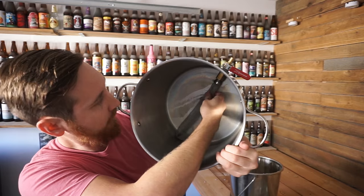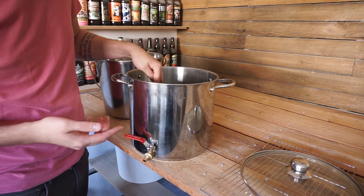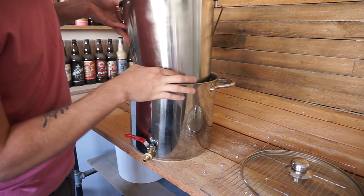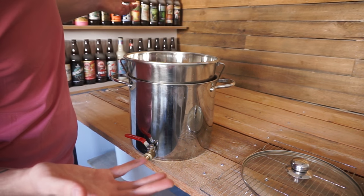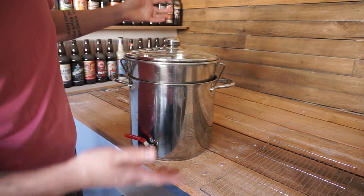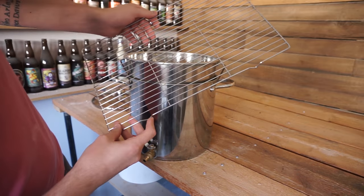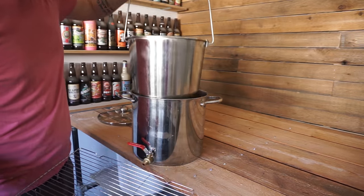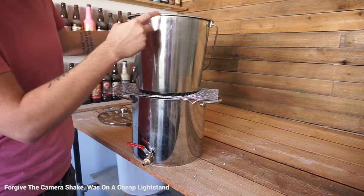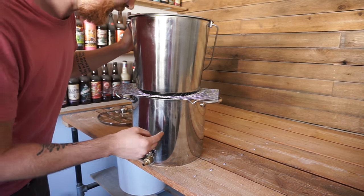Basically what I do is I fill this thing up with three gallons of water, bring it up to my mash-in temperature, fill my pail up with grains and plop it in — like that. Nothing pretty but it does the trick. I can stir around, do my thing, put the lid on, try to maintain the temperature. When I'm ready to mash out, I have a little baking sheet — I put a little rack there and sit the pail on it, so all the wort can drain through and into the kettle, leaving as minimal grain residue as possible.